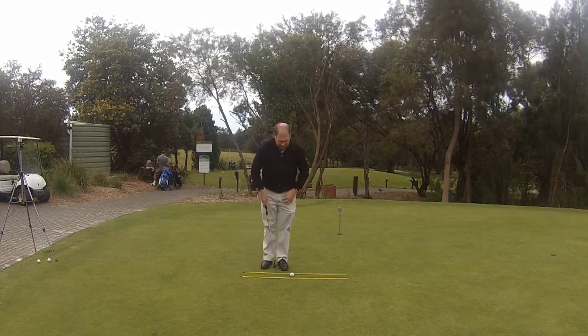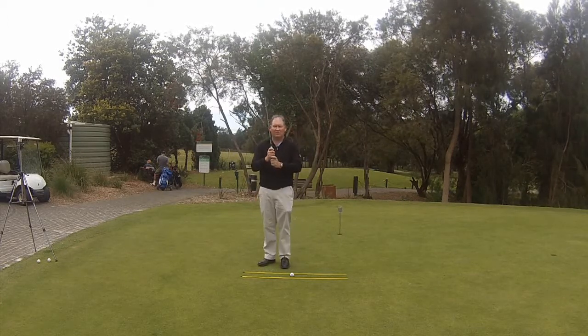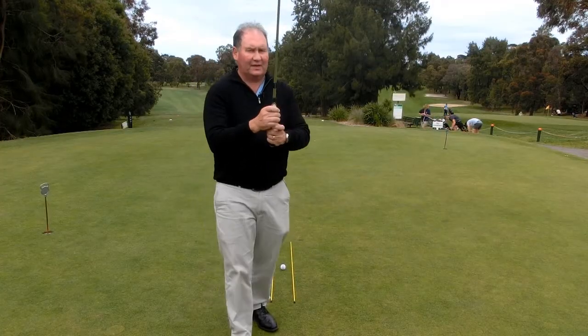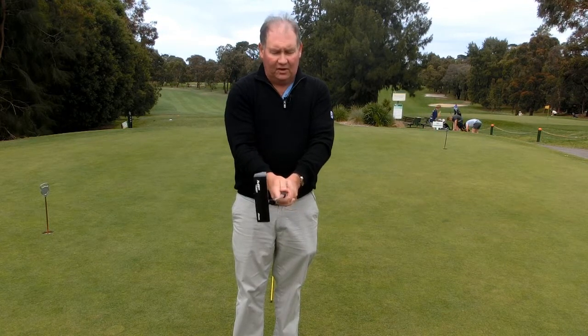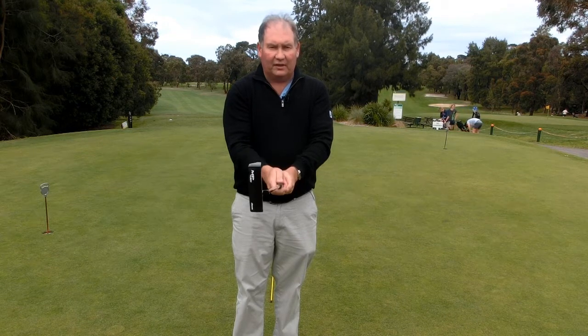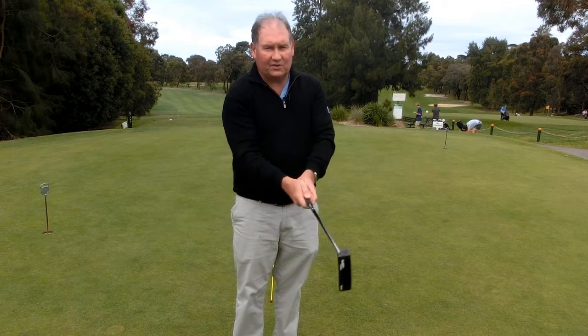The first thing we need to do is make sure that we have the right grip. I use the reverse overlap grip. The reverse overlap is simply a normal golf grip with my thumb down the shaft and my pointer finger underneath. I take my left hand pointer finger and put it on the outside like that. That helps me have a stiff wristed swing when I swing the putter.